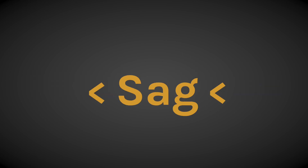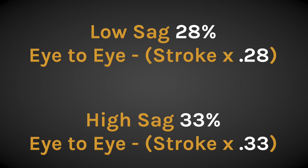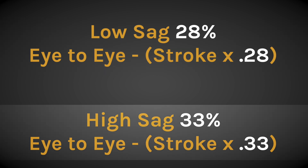Time for a quick math lesson. Since the desired sag is anywhere between 28 and 33%, we need to do two calculations. You take the eye-to-eye and subtract the stroke length multiplied by the percentage. You do this for the low sag number and the high sag number.